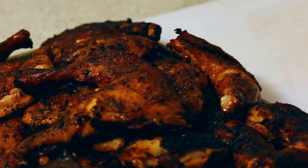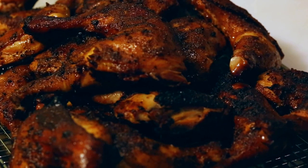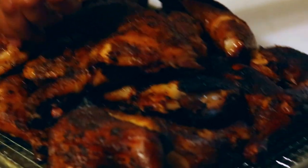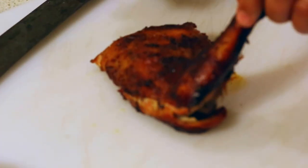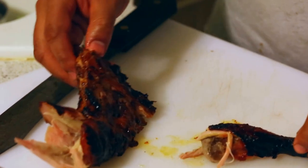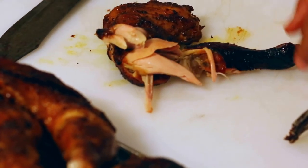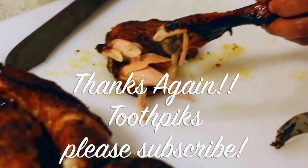So we've got the leg quarters in here. The color is great — leaving them on about two and a half hours at 275 to 285 did the trick. Let me just show you how tender this is — look at that, it just pulls right apart. Looks really good guys. There's a little red color from the smoke, so don't worry about that — it's not bleeding, that's just the smoke ring. That is some good chicken! Until next time, thank you, subscribe and like.